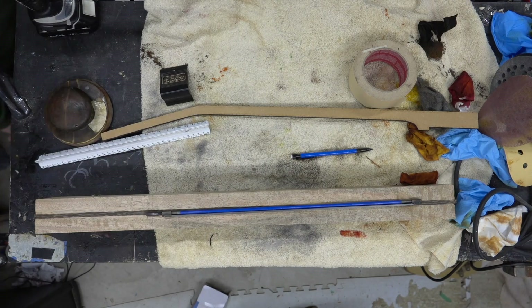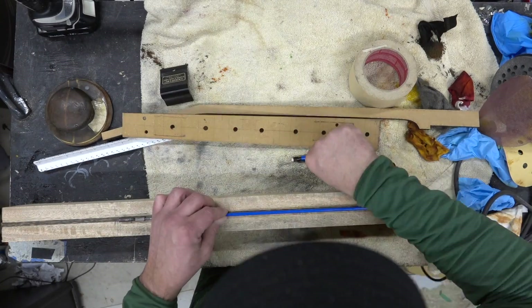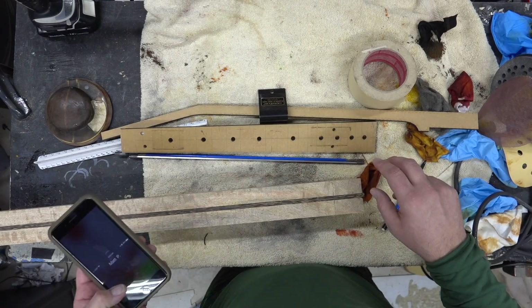We'll grab the truss rod and lay it out, making sure we're measuring twice and only cutting once. We need to make sure the width looks right and where the end of the truss rod is going to be.